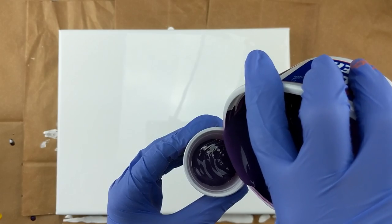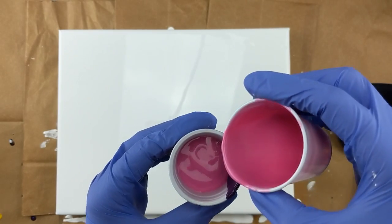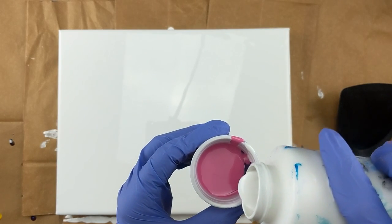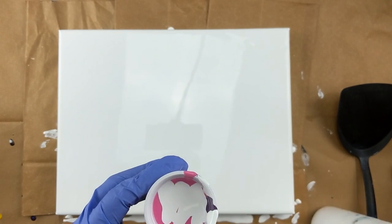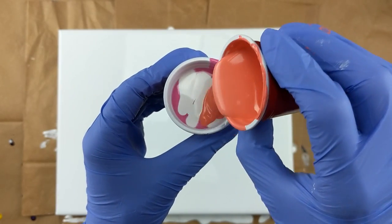On top of the white I should say. I'm going to go with some pink. I think I'm just going to put a little bit more white over that. And now I will put the Coral Blush on top.